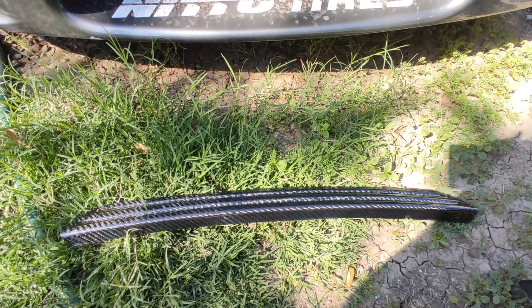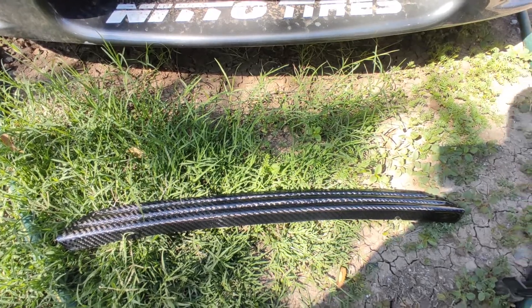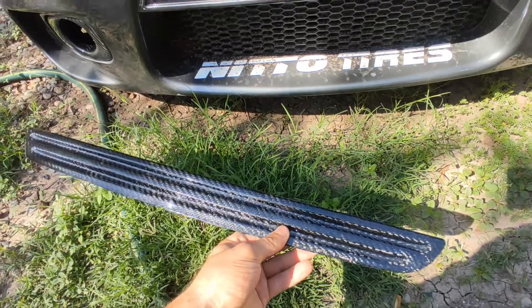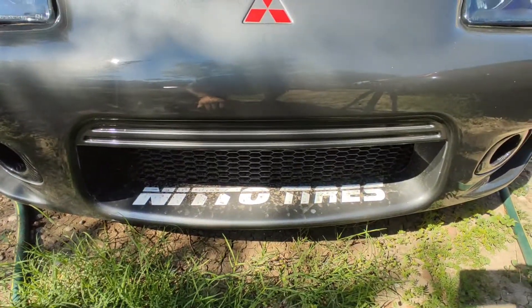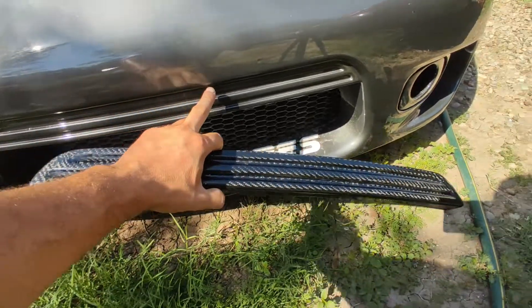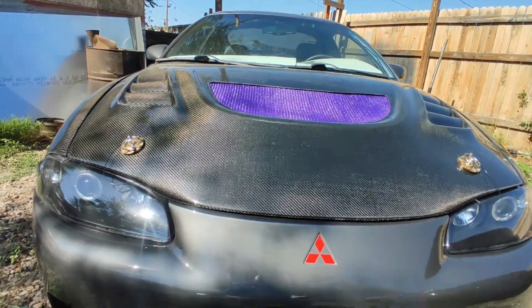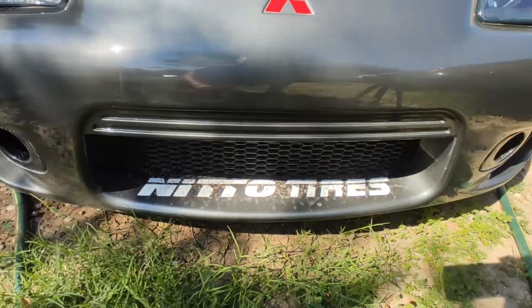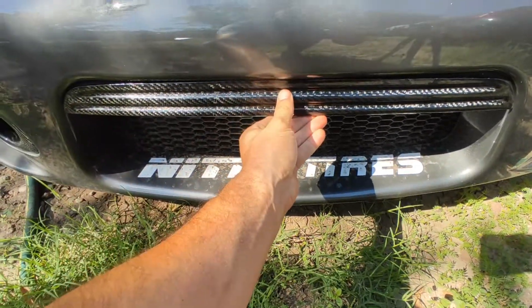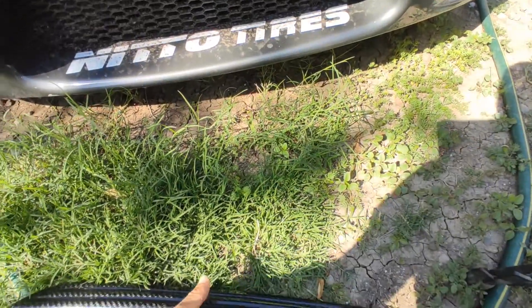Welcome back to my channel. Today is something different — a quick video of me installing this carbon fiber piece that I made for the Eclipse. Usually this part over here is painted black in most bumpers, but since my Eclipse has a lot of carbon fiber, I decided to make a little insert to cover that spot and have it in carbon fiber as well.